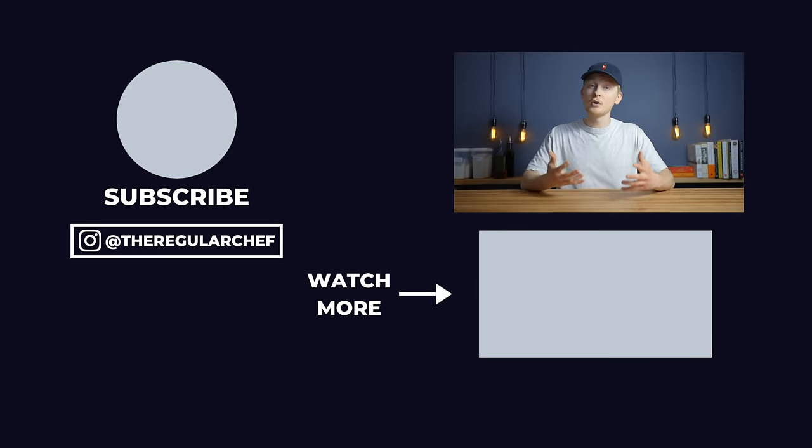I hope this video helped you out, and if you're still working on creating an active sourdough starter or need some tips troubleshooting, be sure to check out one of the videos in the bottom right corner of the screen.